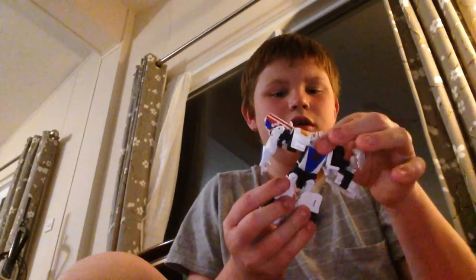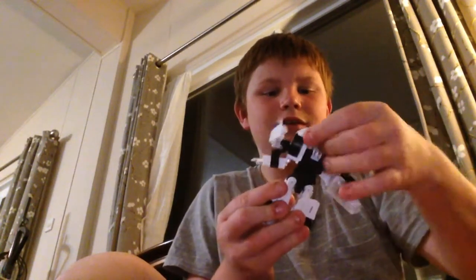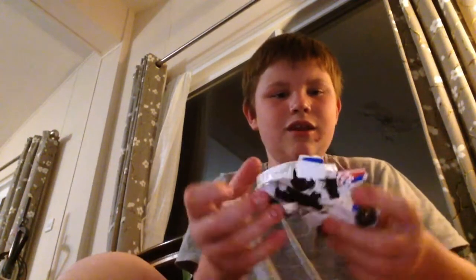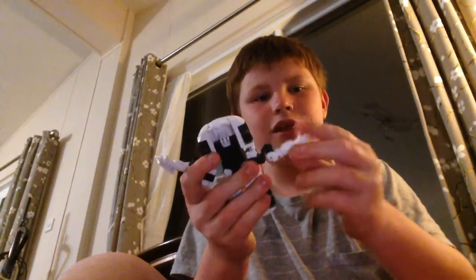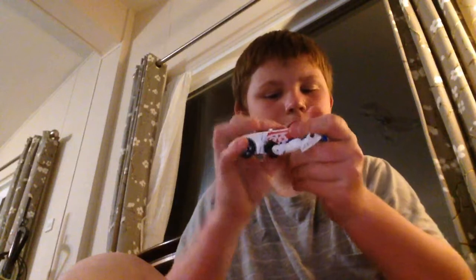And then you flip this over his head, and you pull this down, and then you clip the doors into here. You get the arm and push it like this, and you do the same with both sides.